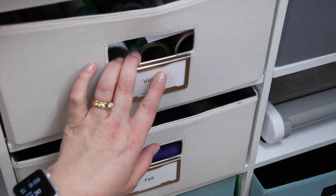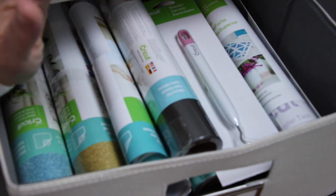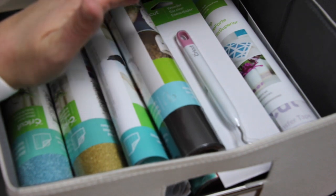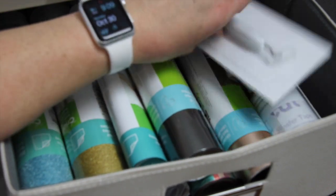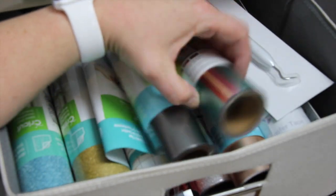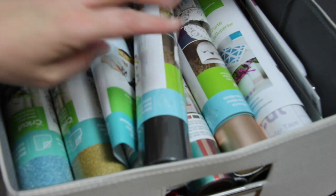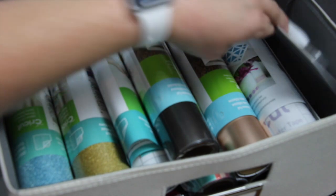The next one up is all vinyl. I have vinyl rolls from recent purchases — Joann's had a 50% off all Cricut accessories sale so I went a little bit crazy. I tried to buy rolls with multiple colors in them. This is the rose gold I just used on that fall sign. I also bought some transfer paper and vinyl to start working on t-shirts.